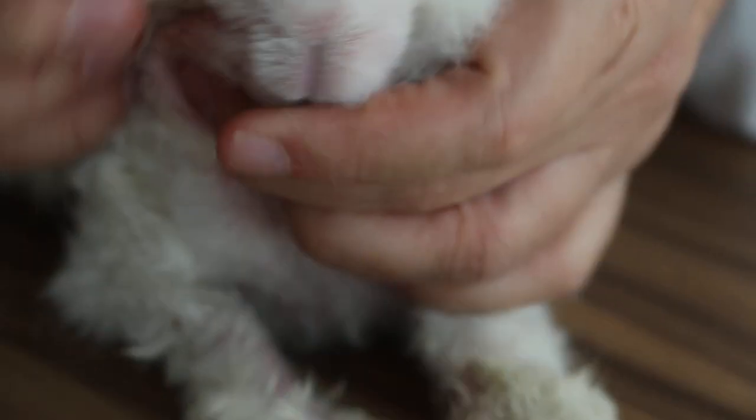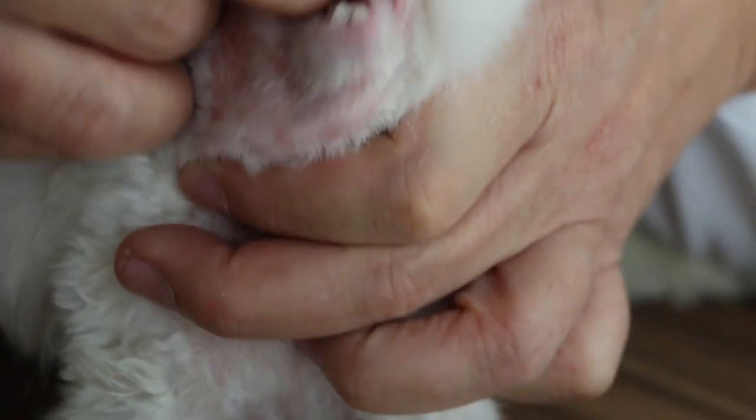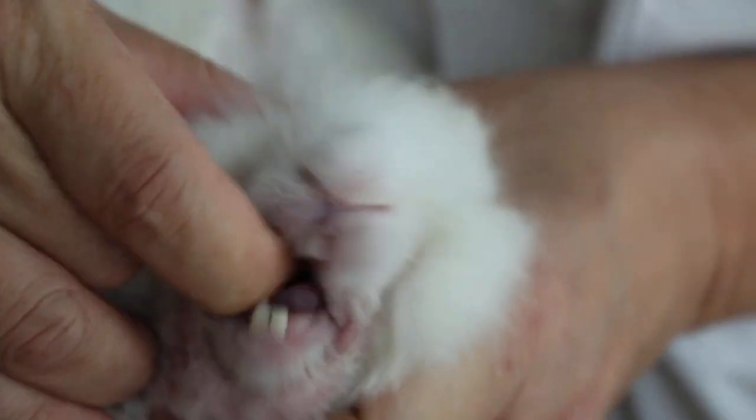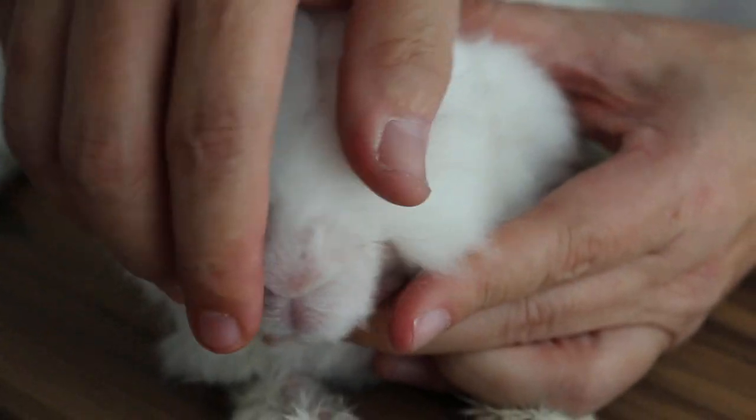So what we do is, we need to sedate him to trim the molars. The molars — you can feel it, the molar spurs are quite sharp. Without sedation, it's very hard to trim.